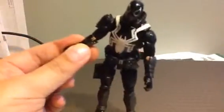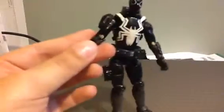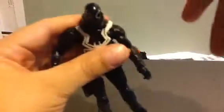He forgot to paint right in the arm area. He just forgot to paint it, but if you bend it, it's not really visible so nobody would notice. He did make two mistakes, but I wouldn't say it's that bad.